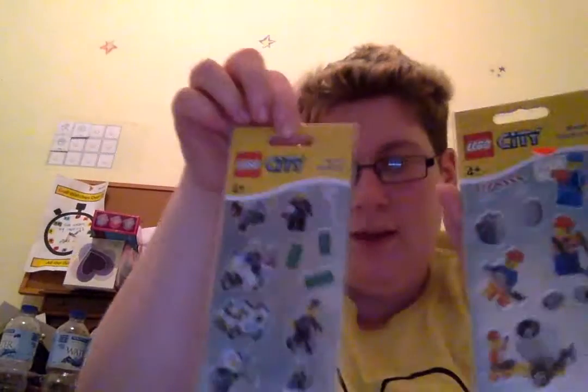We'll come back to that one. Okay, next. Oh, this one's partly open too, it's a similar one. We got two packs of lego stickers and a Planes coloring-in.